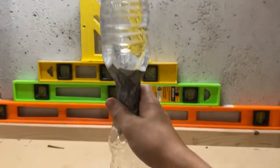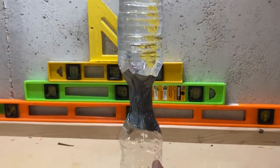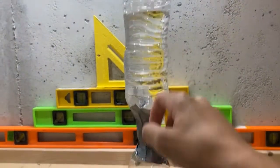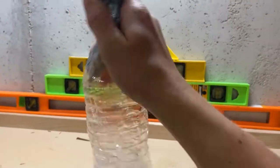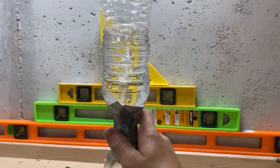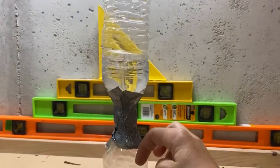So when you flip it over, it stays like that because there's not a way for the air to come up and water to come down. When you shake it though, a tornado develops with the air coming up and the water going down.